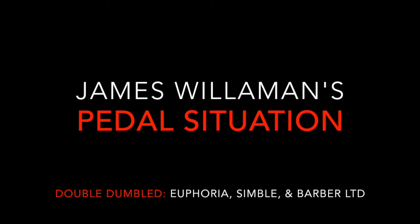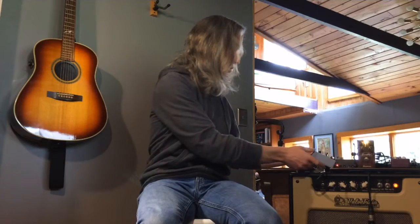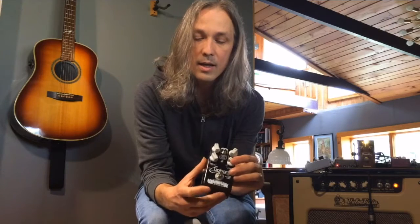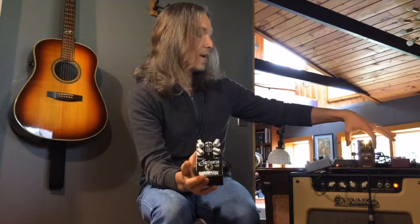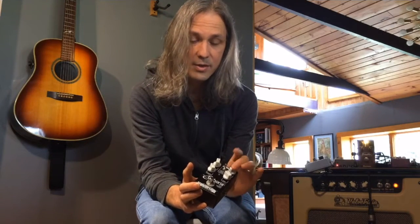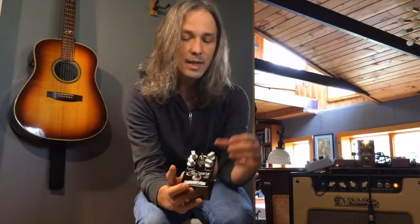Let's switch over to the Euphoria. So here's the Euphoria. Again, three standard controls with gain, volume, and tone, where the analogous controls to the accent control on here would be the bass control and the voicing. These two work together to do the same thing that the accent does.